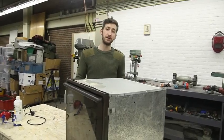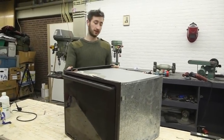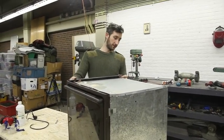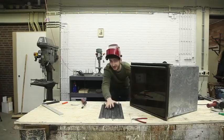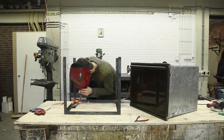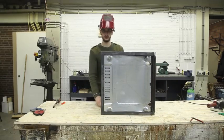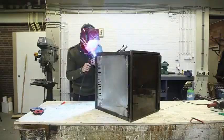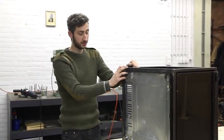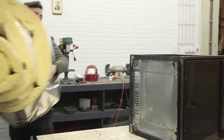We stripped down the oven and cleaned it up, and now we're going to give it a nice jacket using our blueprints as a reference. Since every oven is different in size you might need to recalculate a few things. We're going to weld. We finished the framework around the oven to make it nice and strong.